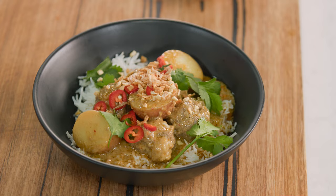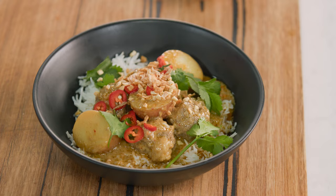Meatballs — not Italian style, Thai style with that Massaman curry. That's taking two very normal dishes like meatballs and Massaman curry and bringing them together for a fabulous, very quick family meal.